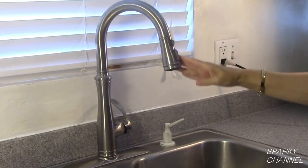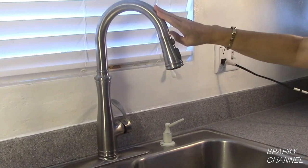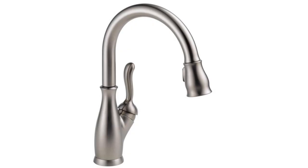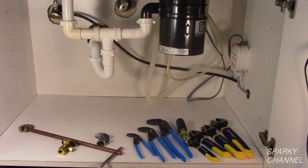I hope you enjoy your new Kohler pull down faucet. I'll put links in my video description for the Kohler Bolera pull down kitchen faucet, the Delta Leland pull down kitchen faucet, and the Moen Brantford pull down kitchen faucet. Thanks — I hope this video was helpful.